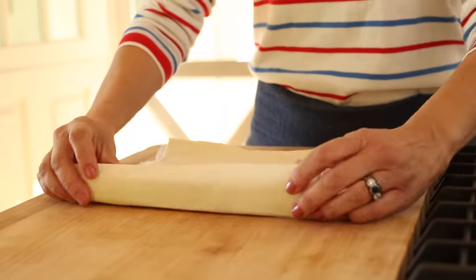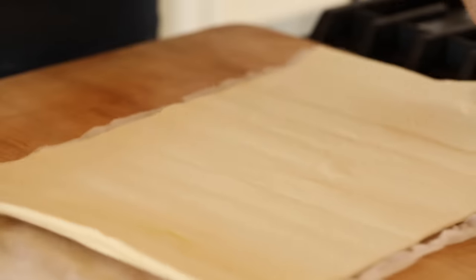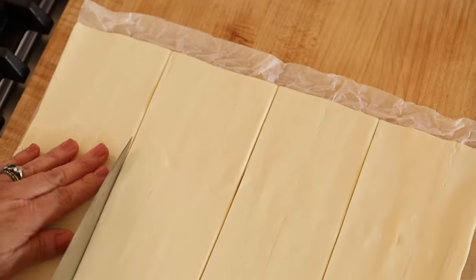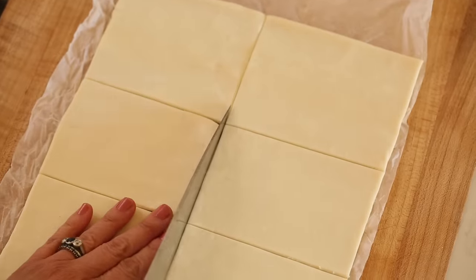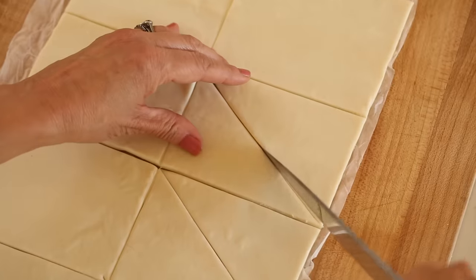We're gonna roll out the puff pastry and keep it on the parchment paper. I also love that you don't have to use any flour when working with it, so there's less mess to clean up. Here's how we want to cut this to make our little croissants: cut it in half, then cut each half in halves so you have four strips. Then cut those four strips in half, and cut down the diagonal to create triangles — you'll have 16 triangles total.